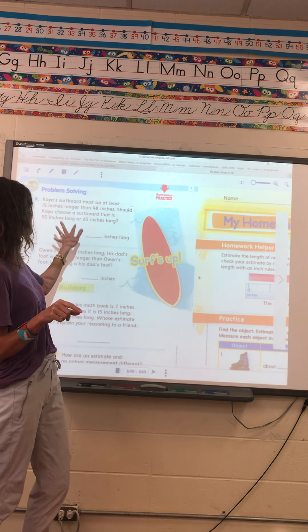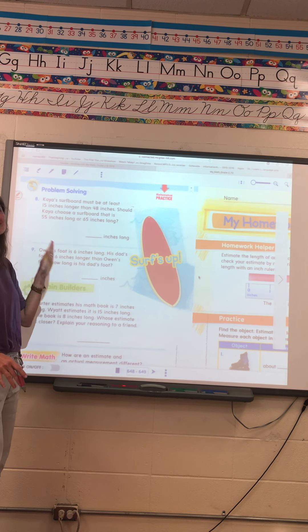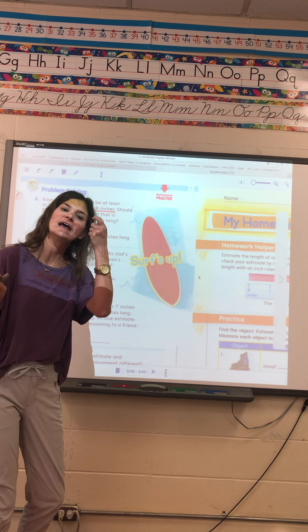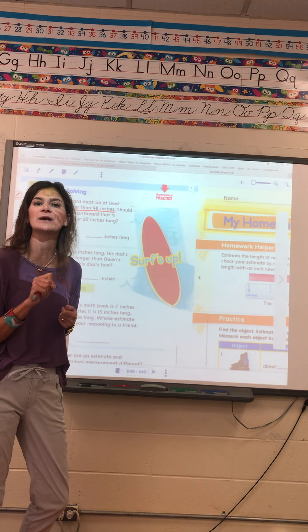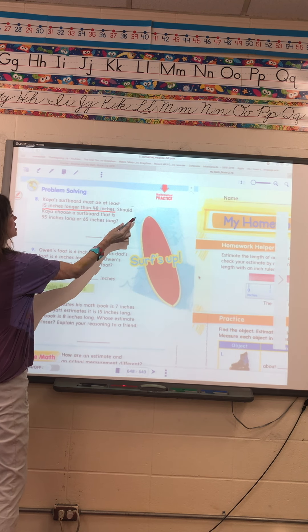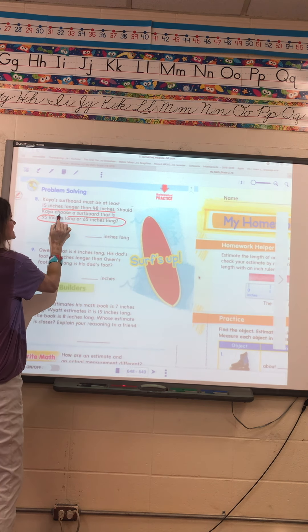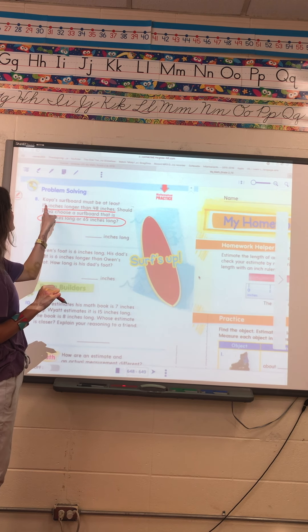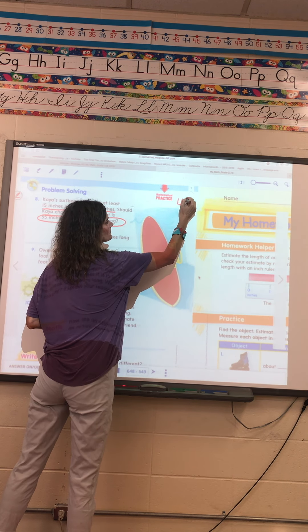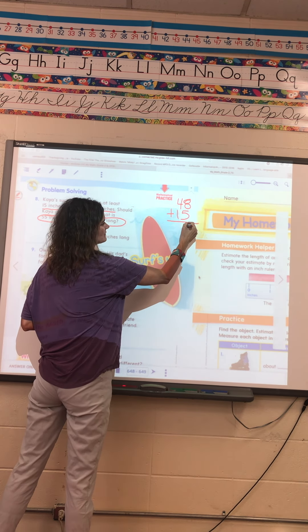Right here it reads: Kayla's surfboard must be at least 15 inches longer than 48 inches. Remember, we are underlining the important information and circling what we're looking for. We know her surfboard must be 15 inches longer than 48 inches. Should Kaya choose a surfboard that is 55 inches long or 65 inches long? What I know is it has to be 15 inches longer than 48, so I'm going to add 15 to 48 and see what I get. I know 8 and 5 is 13...